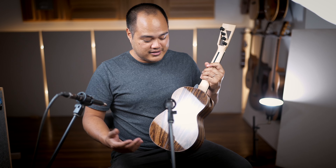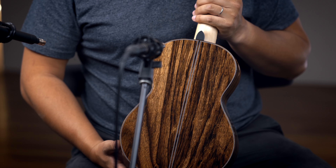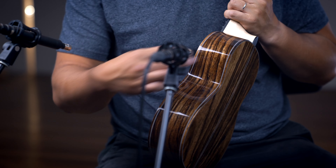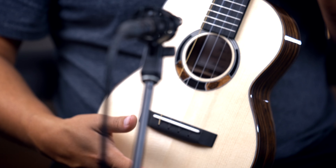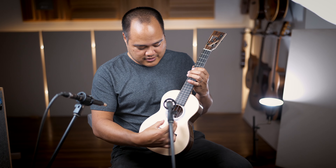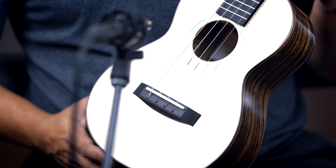This is a beautiful Kinnard tenor that we just got in. Kinnard has been giving us some of the best custom ukes you can get for some time now. This one features a beautiful spruce top — it's a German spruce — with zebrano, also known as zebra wood, for the back and sides.